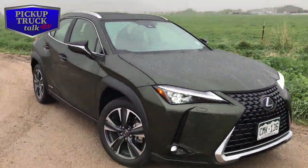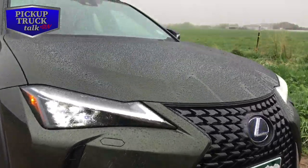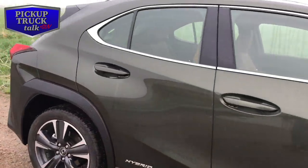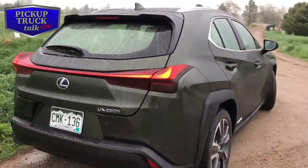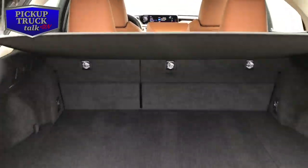Let's start by looking at the outside — I'll put some B-roll on screen even though it's raining. I'm a big fan of how it looks; I think it looks sharp. This color they call 'Nori green pearl' — I think it looks army green and I think it's badass. The overall design looks fantastic, very sharp. It's easy to get in and out of pretty well. It's not the highest SUV on the market so you do bend down a little, but visibility inside is good.